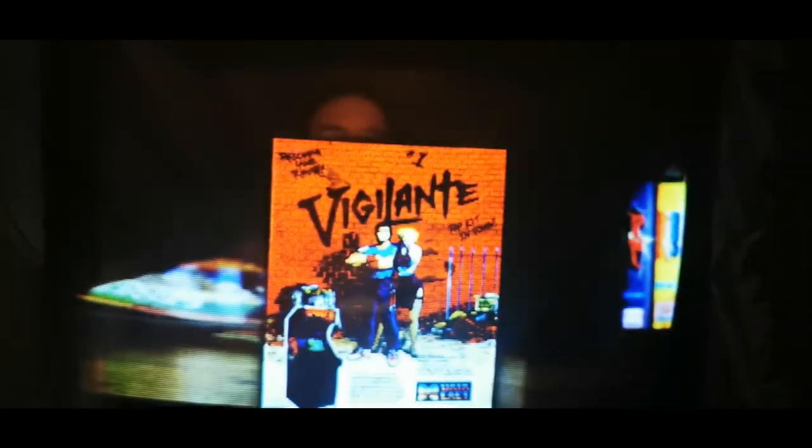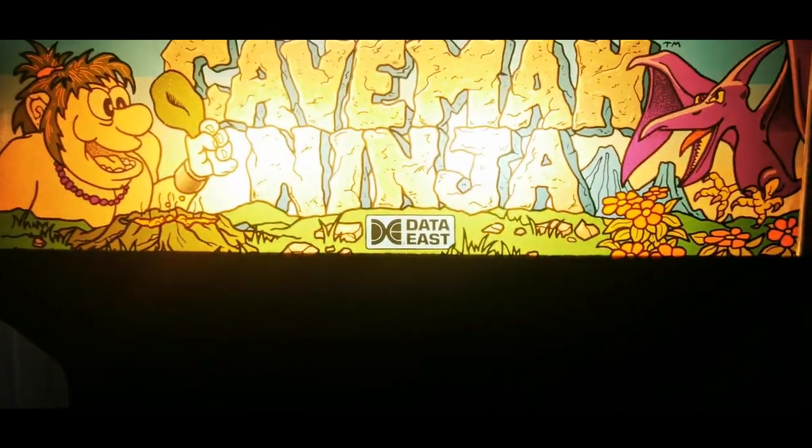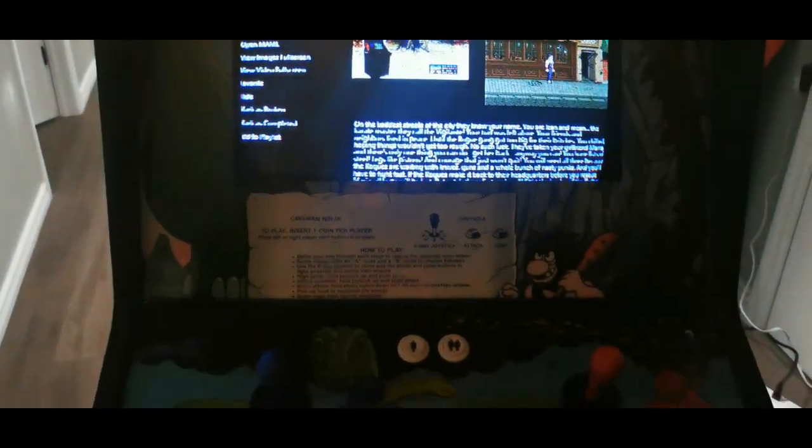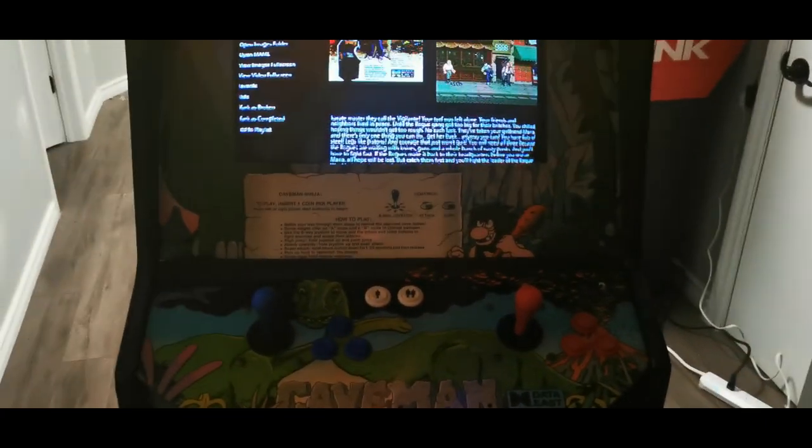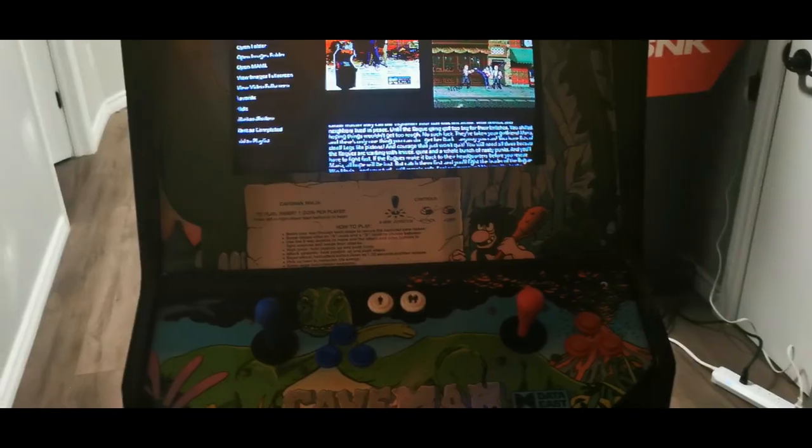I'm going to boot up Vigilante here — I actually own this for the TurboGrafx-16, it was definitely one of my favorite games. Oh, it looks like we have some kind of a refresh rate issue — that's kind of funny. I've noticed a couple of games do this; I'm going to have to maybe adjust the vertical hold in the back of the monitor. But yeah guys, that's it. You can shut the whole machine down from here. That's my MAME build — I hope you guys enjoyed it. If there's any questions, please feel free to reach out and ask away and I'll help as much as I can. Until next time, peace.